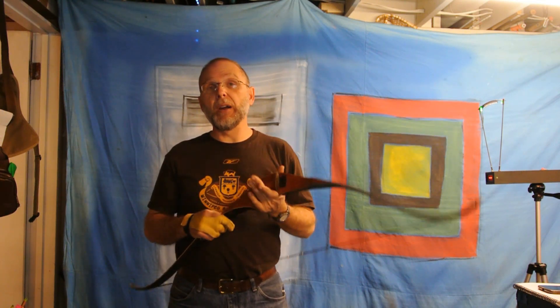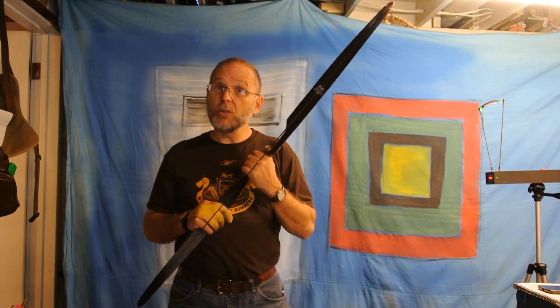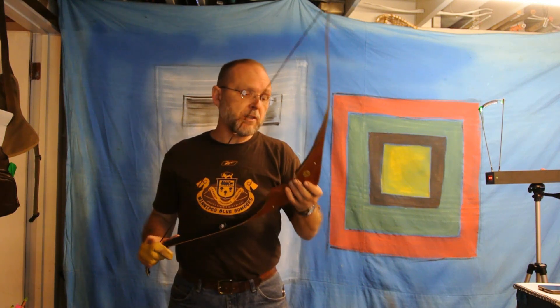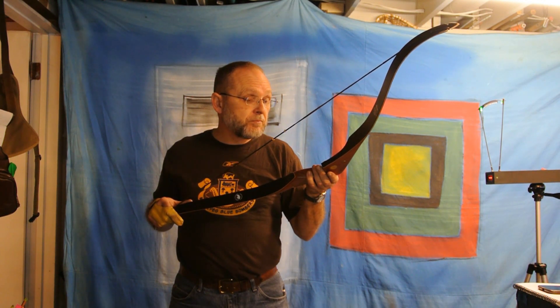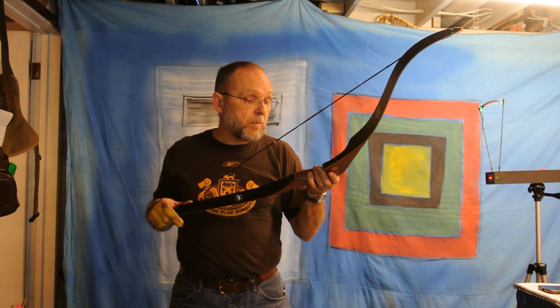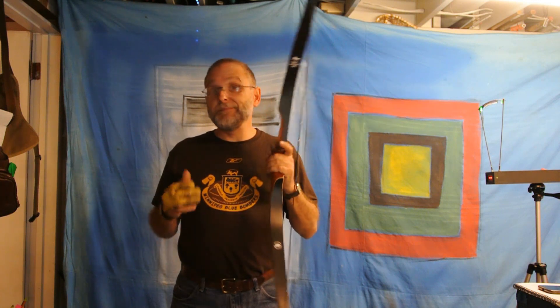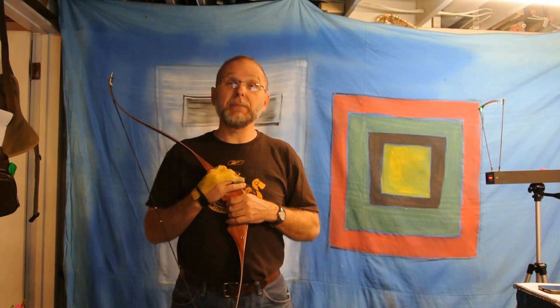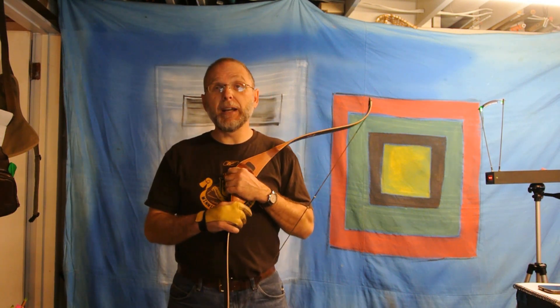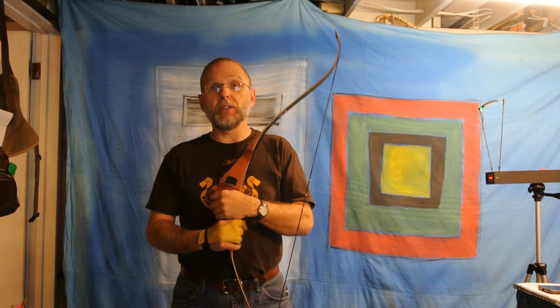This is a barely used Bear Super Mag. It's a newer one — I don't know how old it is, I'd have to find out from the serial number. But it's a sweet bow, barely used. I broke down and bought a Bear Super Mag, a 48-inch recurve bow.